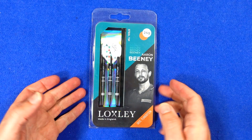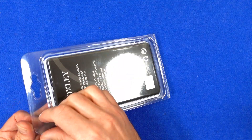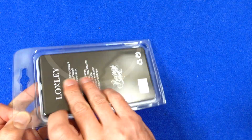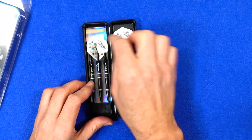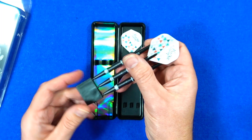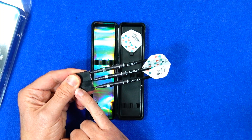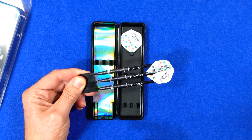The darts come in this plastic clamshell packaging and obviously you've got your picture of Aran Beeney on the front. Inside there's a hard plastic case and they come supplied with the Aran Beeney standard shape flights, a point protector, and a set of short Loxley nylon stems.